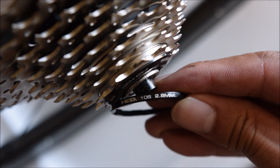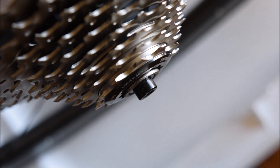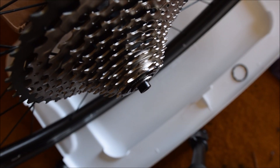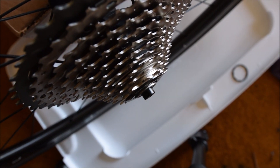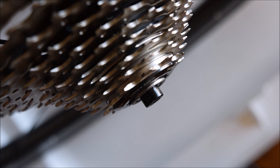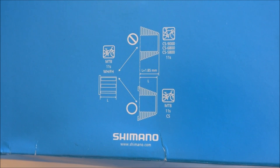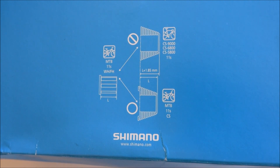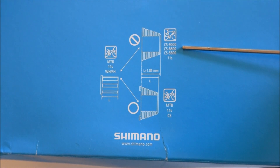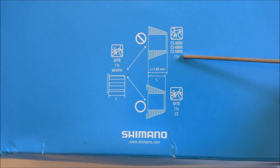Before, it was rubbing with the 2.8 millimeter spacer, so I removed it and replaced it with a 1.8 millimeter spacer. Now this 11-speed cassette works on a 10-speed road freehub body.